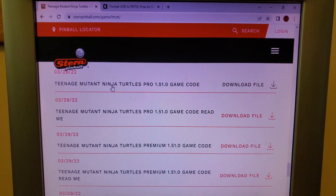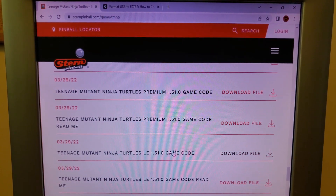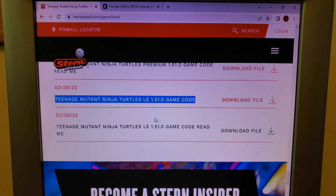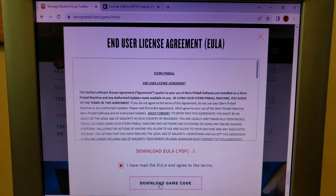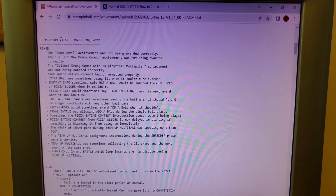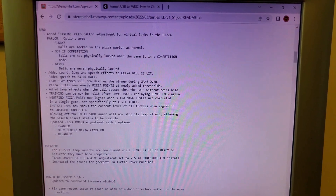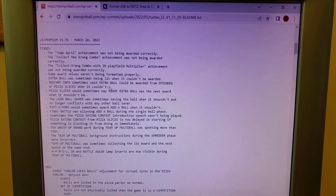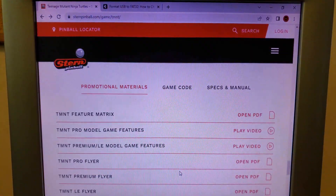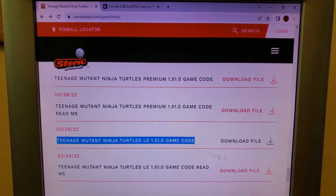There are three different versions: the Pro, the Premium, and the LE. The Premium and LE are identically the same. Today we're downloading the LE version. Before downloading, you can open the game code readme file which gives details of what's been changed. This is version 1.51 and mine is the older 1.41, so it shows what was fixed. Then go back and download the Teenage Mutant Ninja Turtles LE 1.51 game code file.